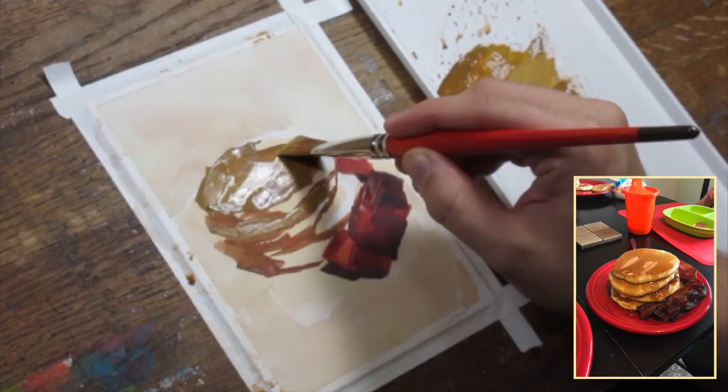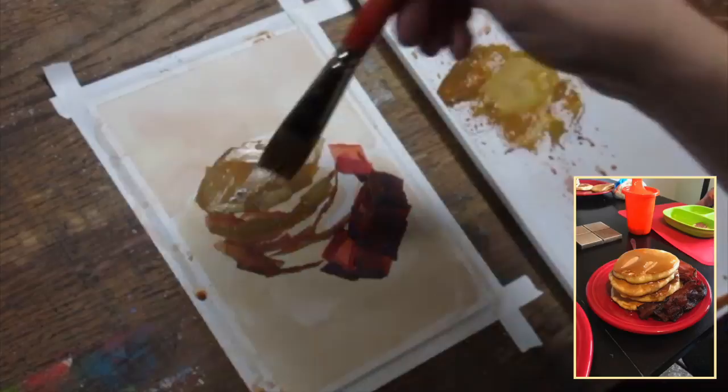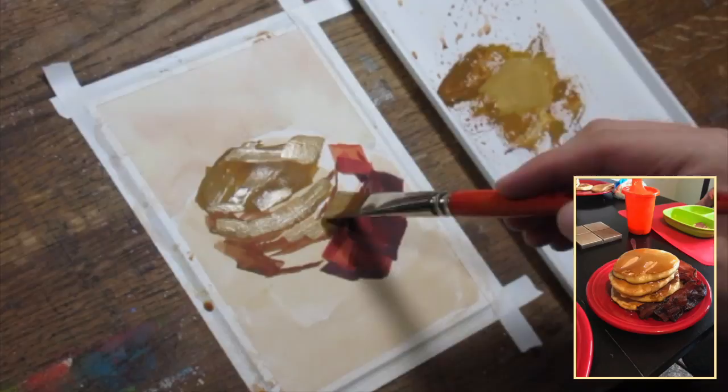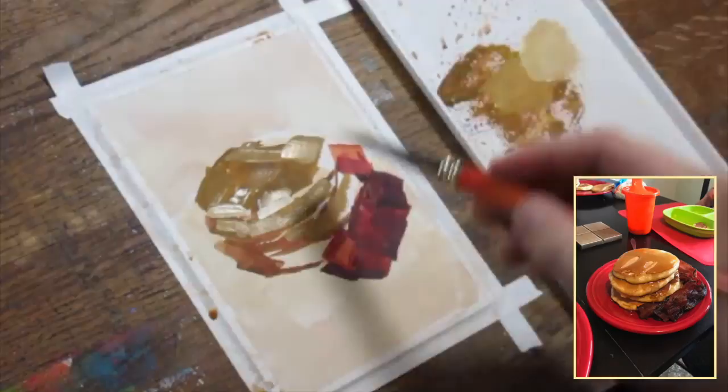That way I can come back now and block it in. I blocked in the kind of darker value, the sort of honey color where the syrup is sitting on top of the pancake. Then I go in with a lighter version of that color, keeping it more yellow ochre than white. White would cool it down too much, so I'm using a fair amount of yellow ochre so that I can lighten the surface and catch that plane change where it's bending over the top and curving around the form.